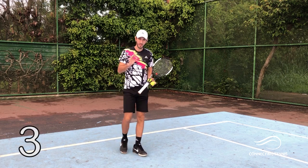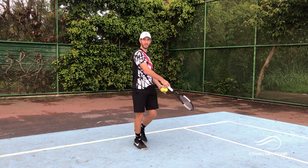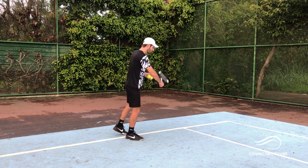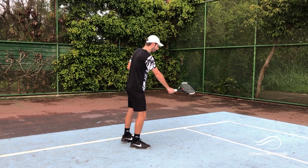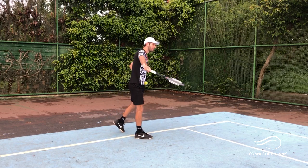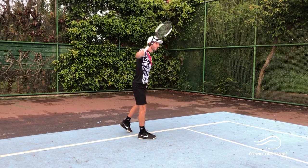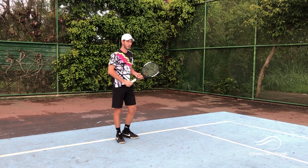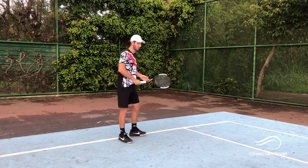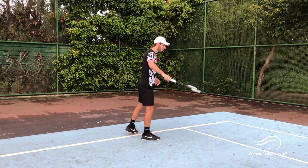Exercise number three: here we isolate the hitting. We're not going to focus on the legs or the full motion — we already have that. Now we focus only on the moment of contact: hit the ball in front, and the racket is not flat — it comes in at 45 degrees, keeping it forward. The only thing I'm doing is this: hitting and keeping the racket up. Those balls were all going straight to my line, which helped me maintain control.